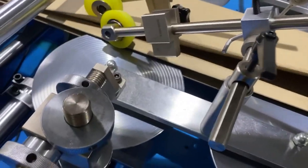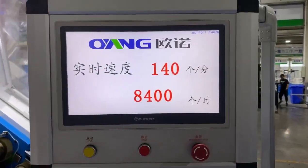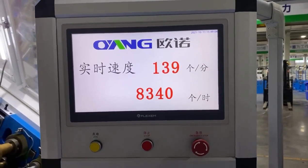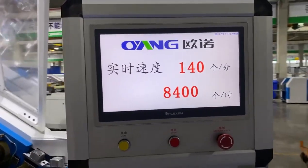Here is the speed display. The machine running speed is 140 per minute.